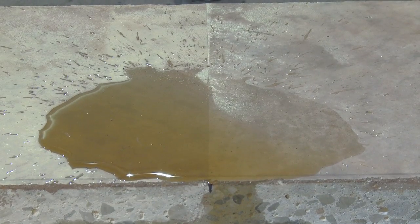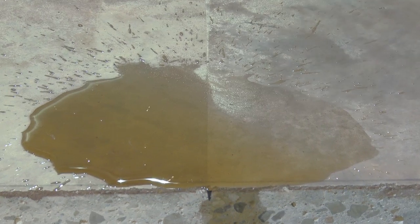We're going to leave this for about 15 minutes and see what sort of damage will be done. Our spilled red wine vinegar has been on our concrete floor for 15 minutes. We're going to clean it off now with some fresh water.